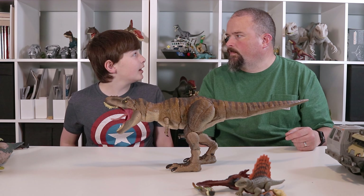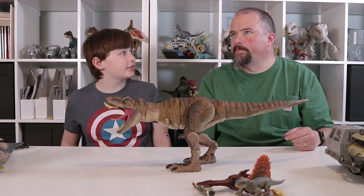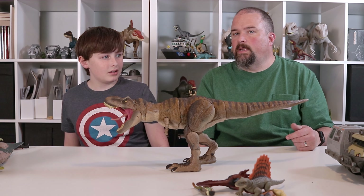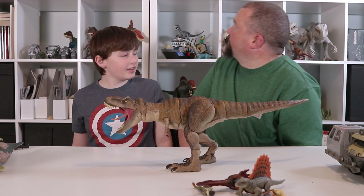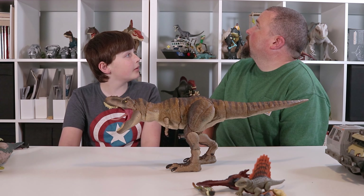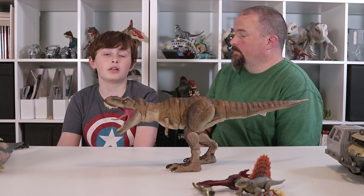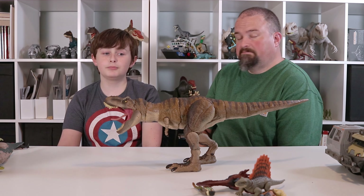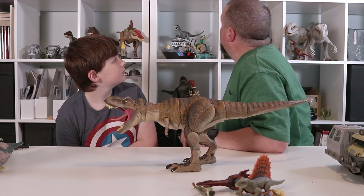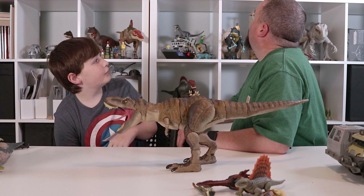Did it? Yeah, I thought it was the last one they ever made. I think it was a specific raptor — like a Jurassic Park raptor. What do you know, the first one they ever came out with in the Hammond collection is the Jurassic Park raptor. That's a good one to start with, for sure, if you're aiming at collectors.